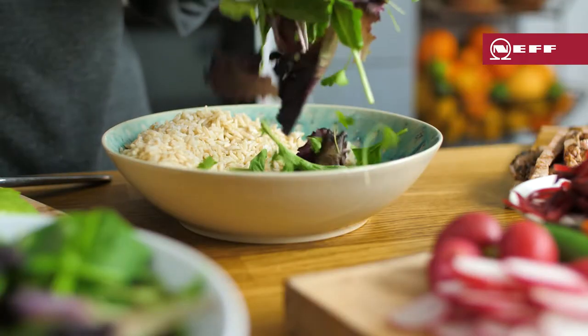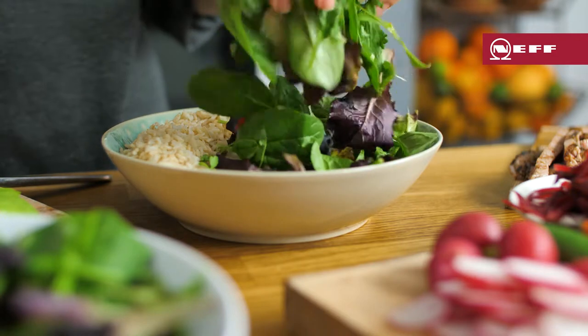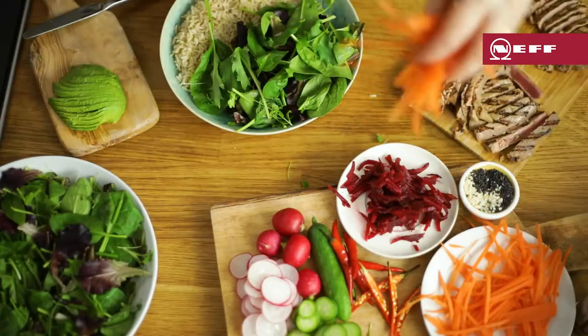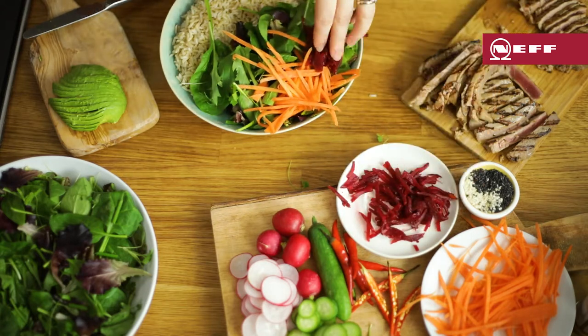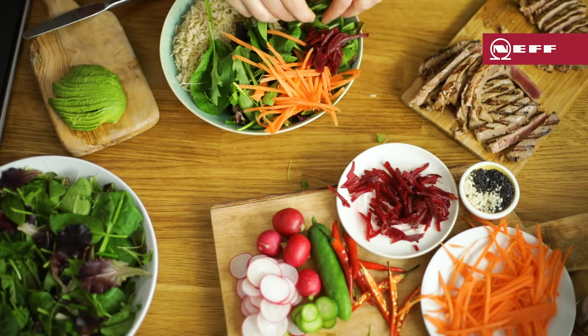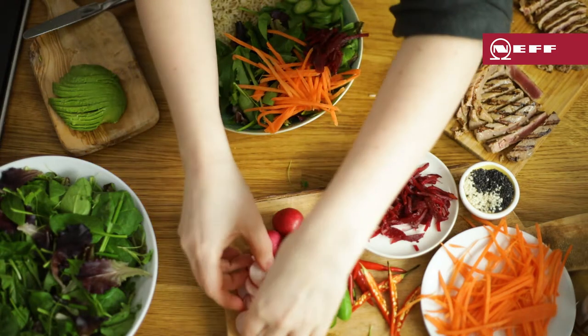I like to use brown rice and lots of fresh baby salad leaves for the base. Then add julienned carrot and beetroot along with cucumber. I'm using sliced baby cucumber, sliced radish and creamy ripe avocado.